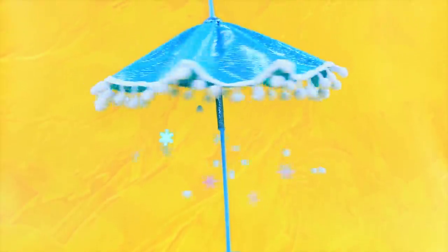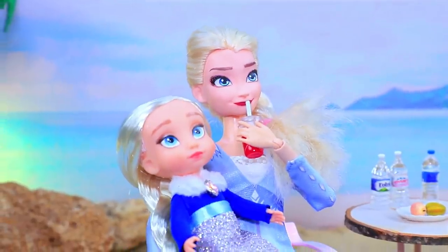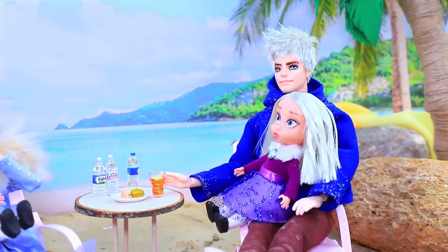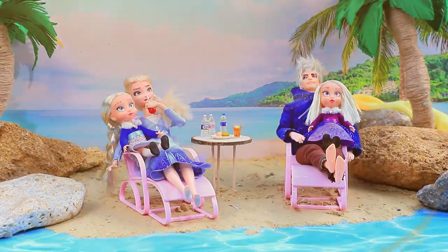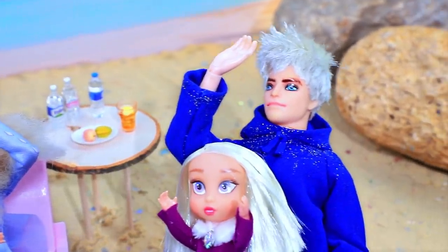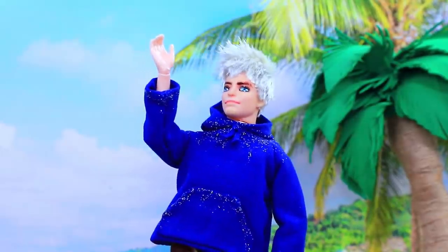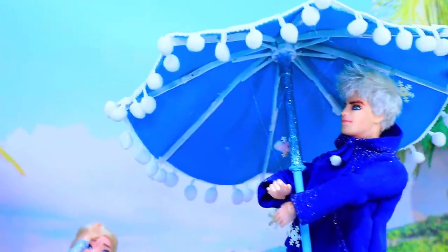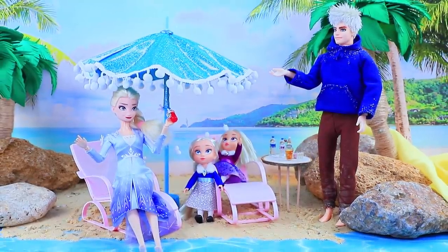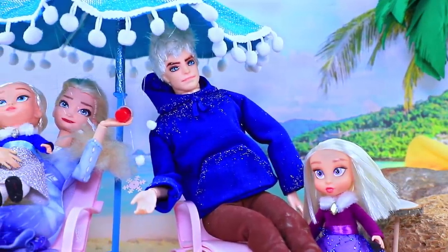Elsa decided to complete the umbrella with one detail. Wow! The family decided to go on a trip to the warm islands. It is so good here, but a little hot. It's a good thing we're in the shade. But the sun didn't keep us waiting. This is too much. I wish it was snowing. I completely forgot! Our magic umbrella! Now the whole family hid under a snow canopy! Phew! The cocktails get colder here too.